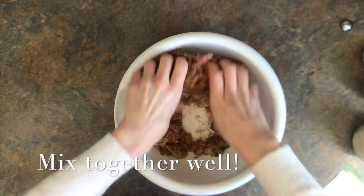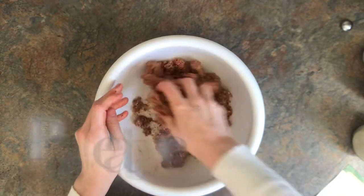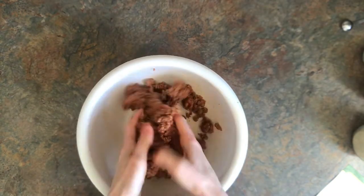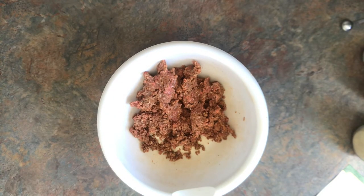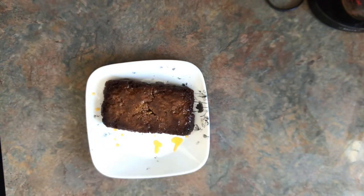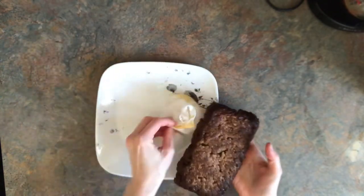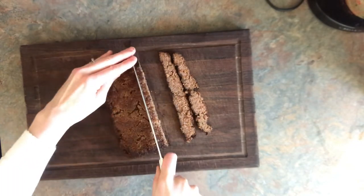Now comes the fun part — you can put your hands in and start mixing it together. We're going to want to make sure that your oven is preheated to 300 degrees. Once it's combined well, you want to take a meatloaf pan and put it in there and mash it down as much as you can. Once it has baked for about an hour to an hour and a half, you want to pull it out. Note that the edges should be a bit crisp but the center will be done. Then you're going to wipe off the bottom of it with a paper towel and start slicing it up.